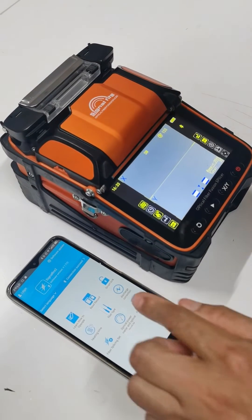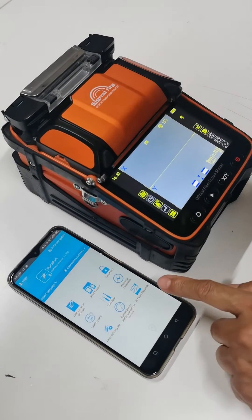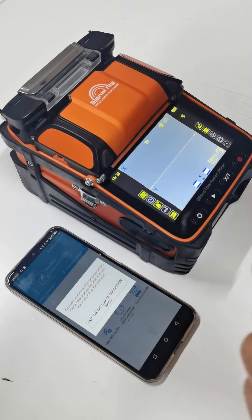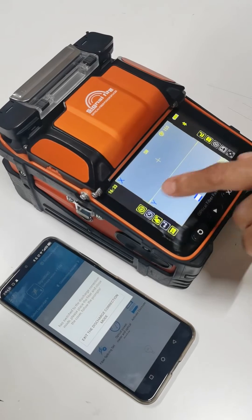There are three steps. Step 1: connect the machine with the app by Bluetooth. Then click the icon in the app for discharge correction. Look at this icon — change from normal mode to calibration mode.